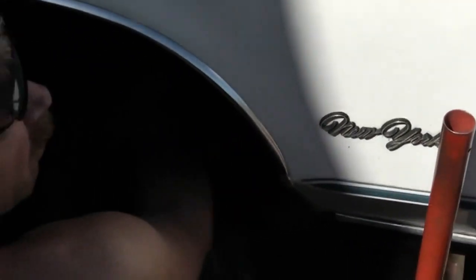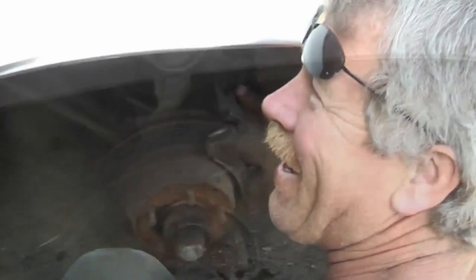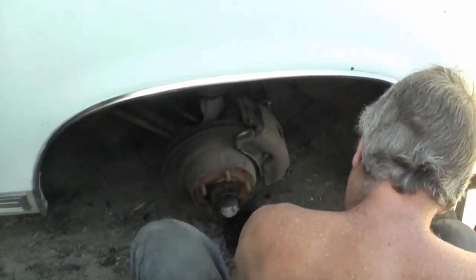Now just do it by listening to me. Push it all the way down hard. Hold. Oops, let that go. Oh, it's finally coming. Okay. We'll put this wheel back on and go to the other side.